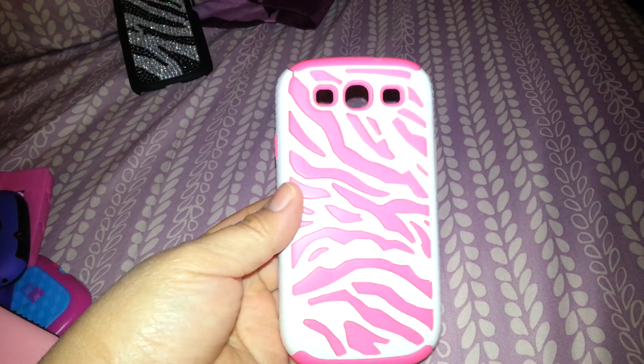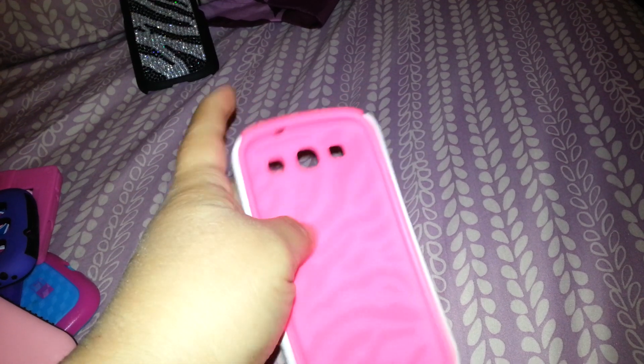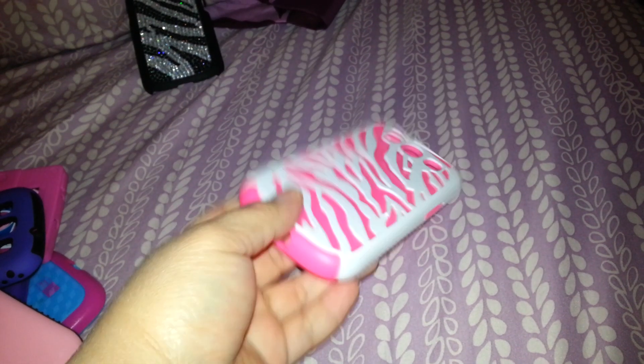The next is this zebra print case. It's got this pink silicone and then this white plastic that goes on top. The only thing is that it's broken — I don't know how it broke but it's broken in several places, but it's still very cute.